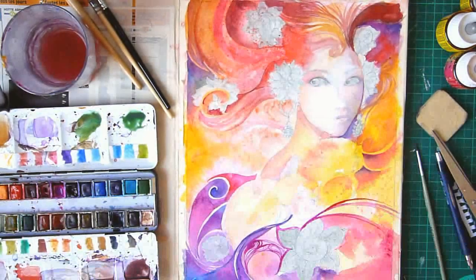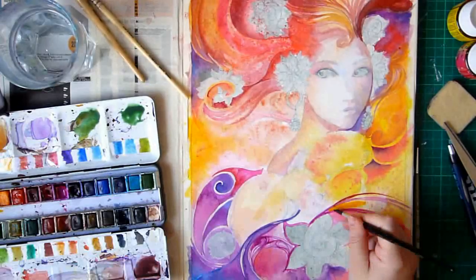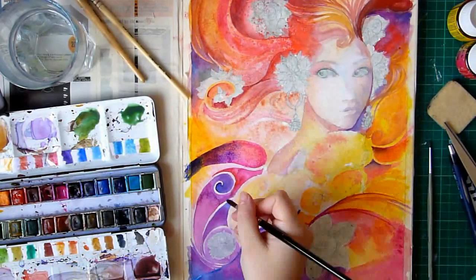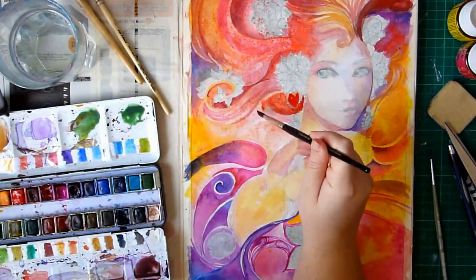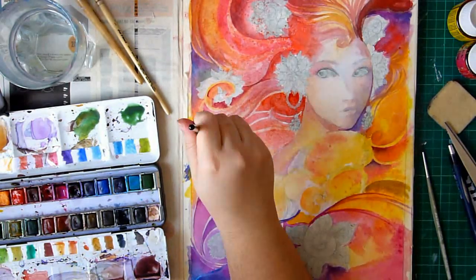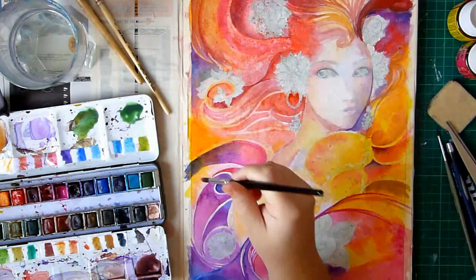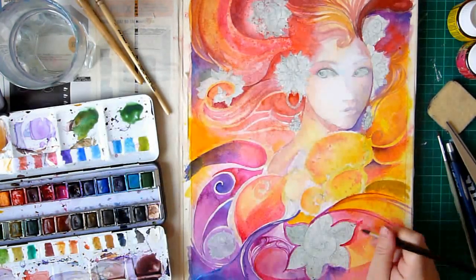When you color with watercolors, you have to work with the whites and lights in the painting so you can have different layers — background and foreground. Some parts of the painting need to be away from you and some parts need to be in front of you; this is how you create depth. The best way to work on that is to work in black and white first, which is the best way to understand values.